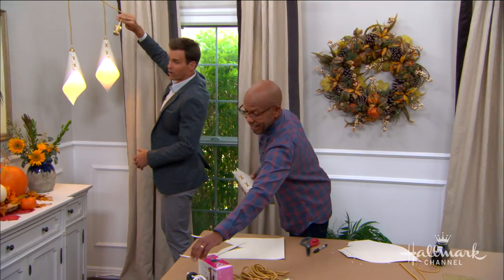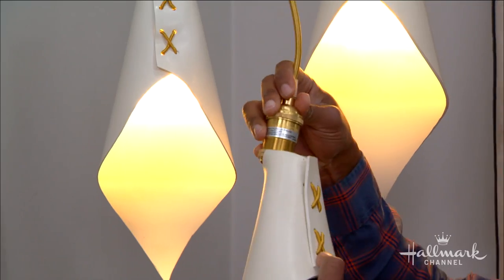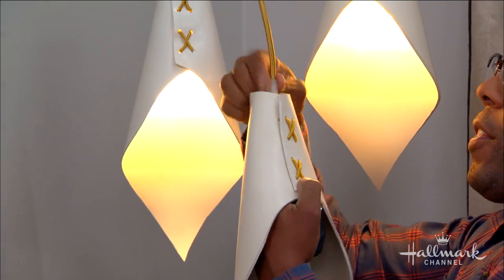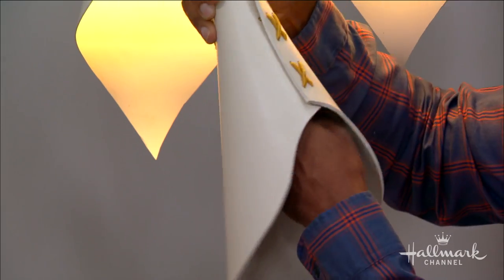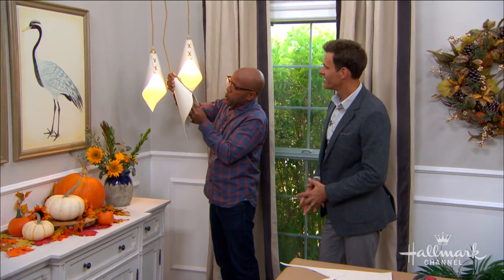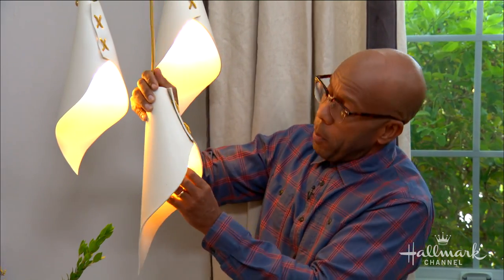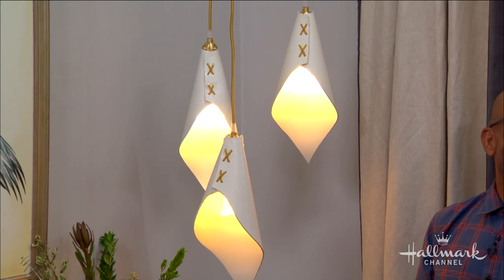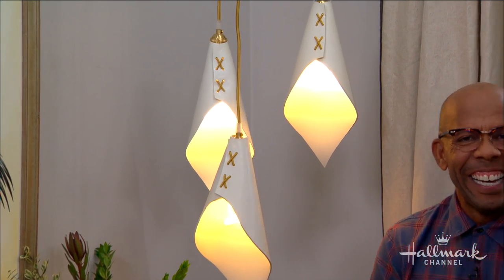No step stool or ladder needed — just pull this down here. Then all you're going to do is pop that right in there and put in your baby plume bulb. You could also use an Edison bulb — you want an attractive bulb because the bulb is part of the look. You see that adds accent and punch to a room and really makes it come alive. These look so expensive!